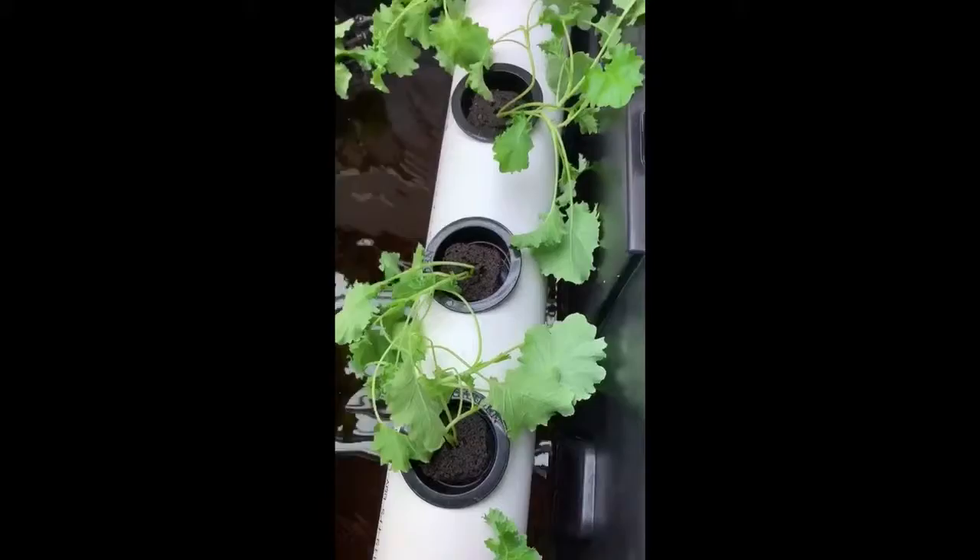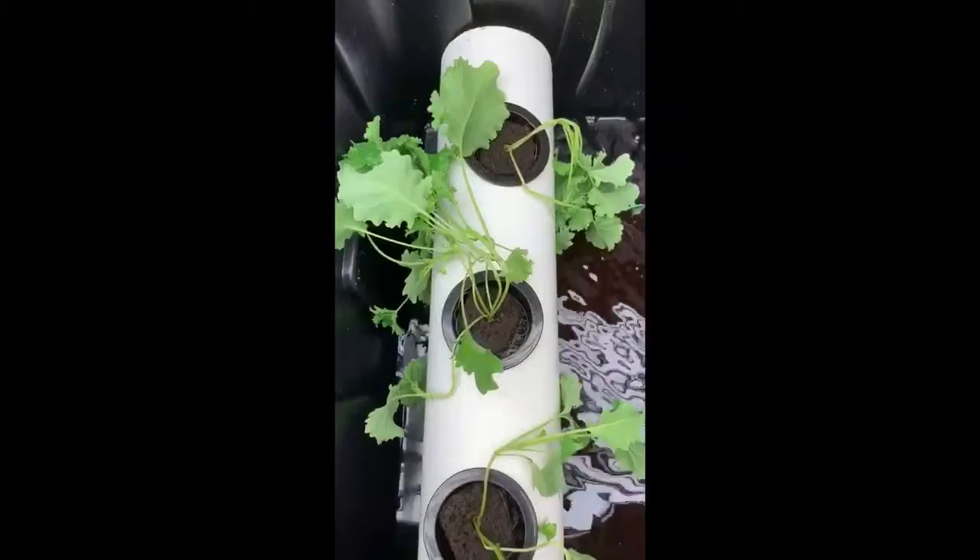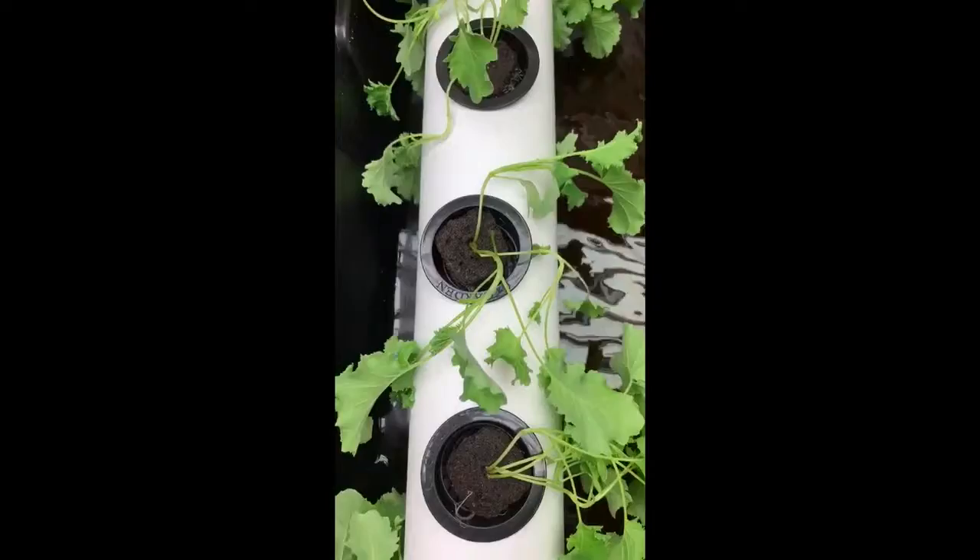To build our NFT system, we used two plastic totes, PVC pipes, elbows and caps, net cups, submersible pumps, and we grew our own basil and kale to put in the system.